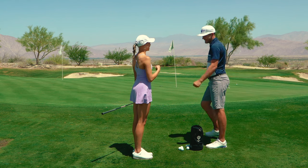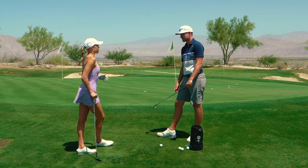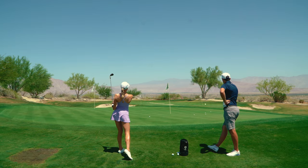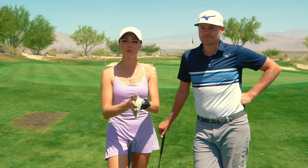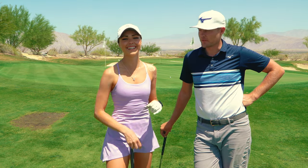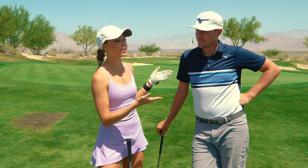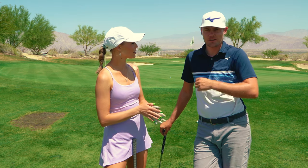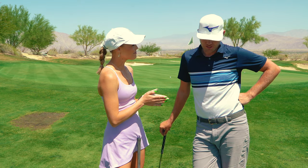Claire wraps up: 'That's really fun - I've never tried hitting a flop that way, and I'd never learned either of these shots, so this was really helpful.' Fred thanks her and encourages everyone to try the tips for getting the ball higher and softer, and to have fun with the mega flop on the course. Claire directs viewers to check out Fred and Hannah's Instagram pages and their new YouTube channel - likely called 'Hannah and Frederick' - linked in the description. Standard outro: like, subscribe, bell notification.